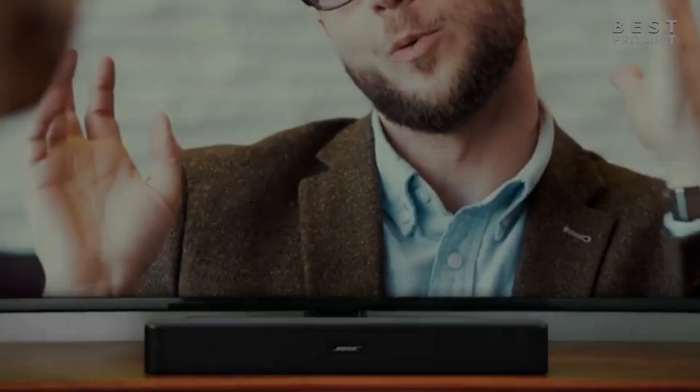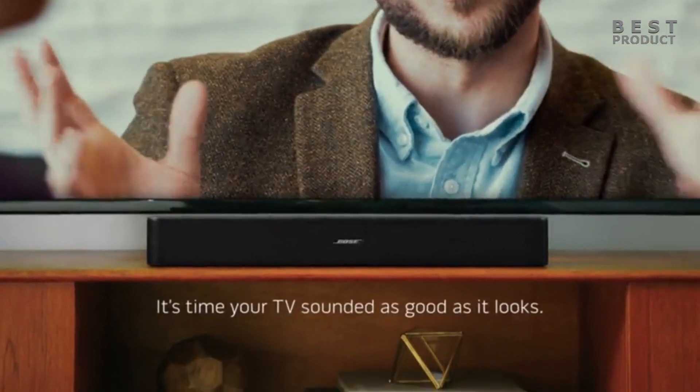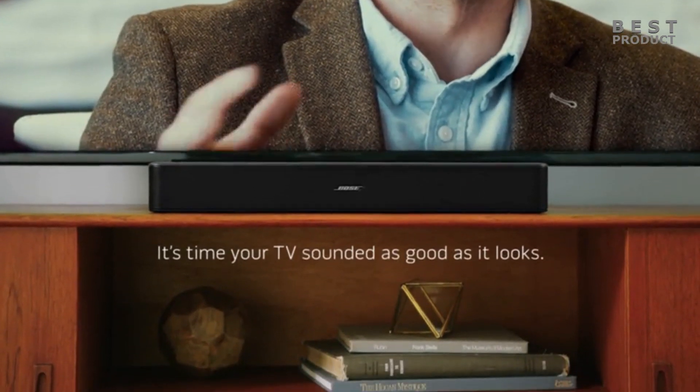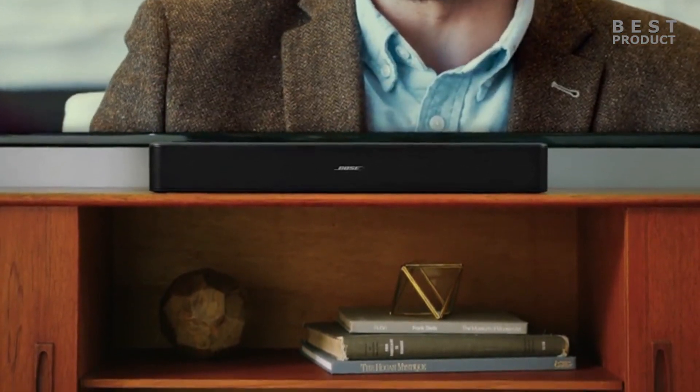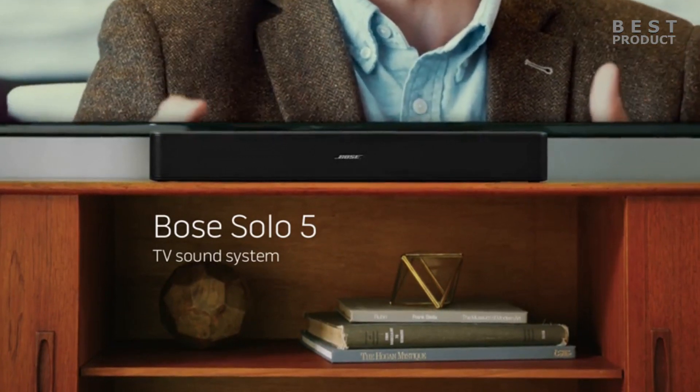Cons: Lacks punch. The soundbar has an integrated subwoofer that struggles to create a low bass, which can be disappointing for some music fans and movie lovers. It lacks the intensity and depth that an external subwoofer can provide. It also has a bass adjustment feature, but it doesn't make much difference.